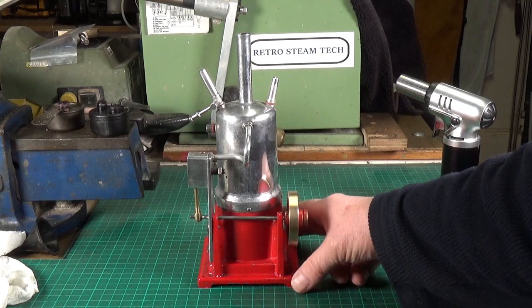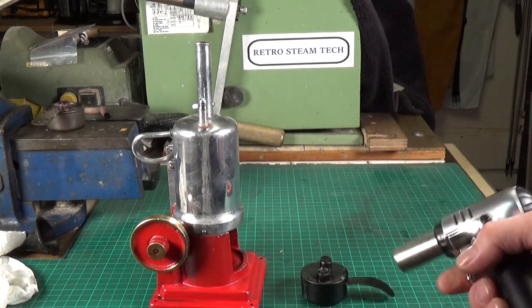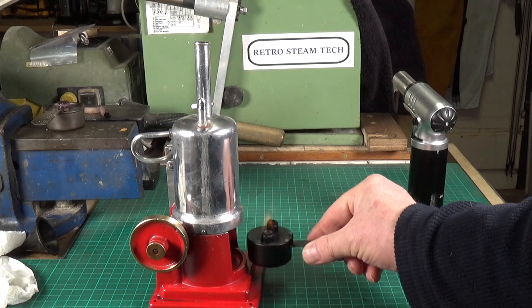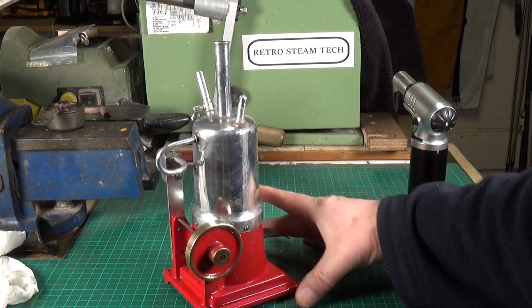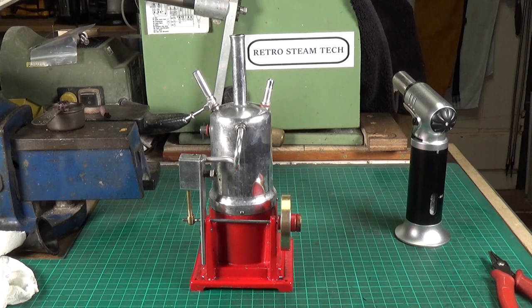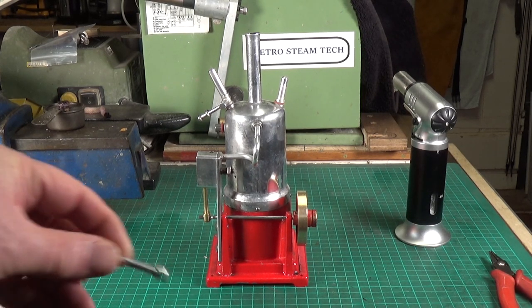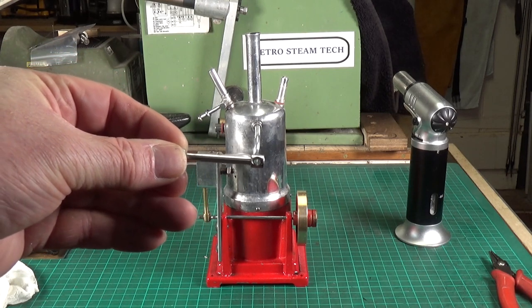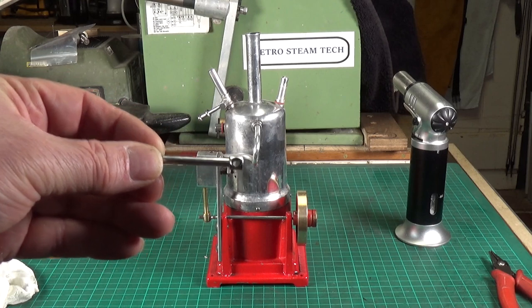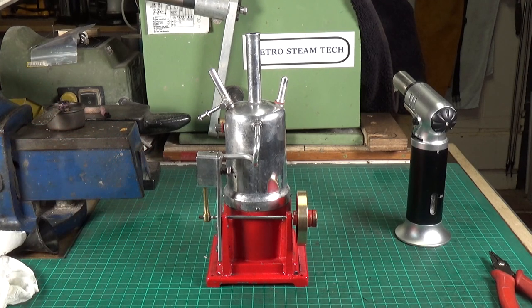I'm using a twin-wick burner — I think it's one I made for one of my Burnak Vulcan engines. Yeah, it's been a right pig, it really has. The other thing with the conrod: the hole in the end for the crank pin should be one-eighth inch, but it's worn oval and much much bigger than that. So hopefully with the new piston and conrod we should get a bit of steam action.